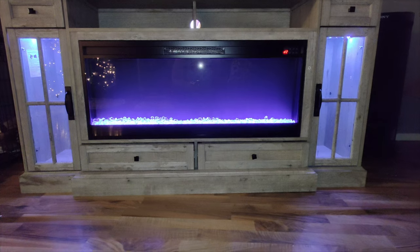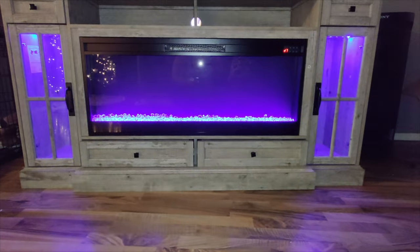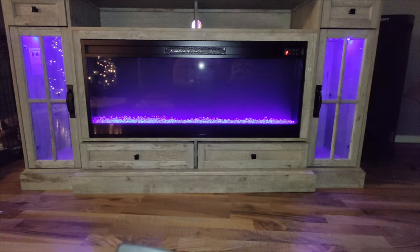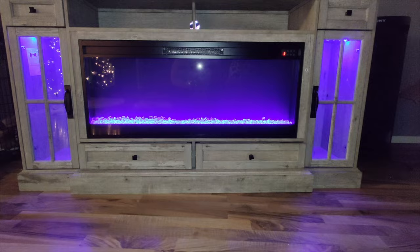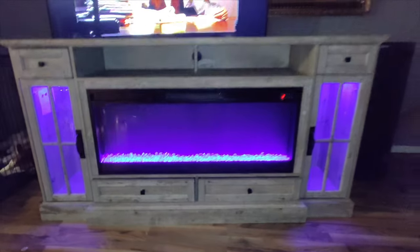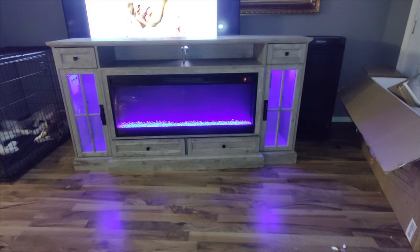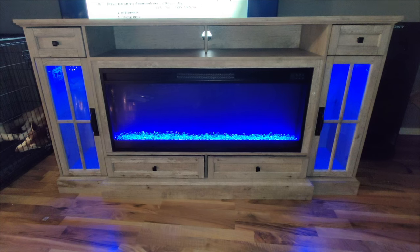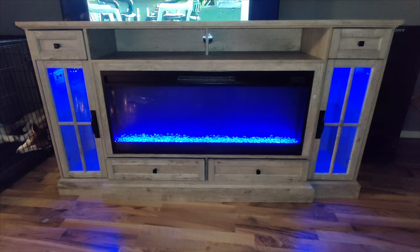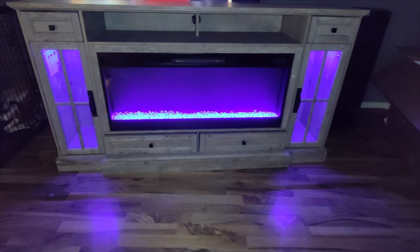This one is super nice. My TV is a 75-inch and this stand holds it with no problem — it supports TVs up to 150 pounds. You can see it has two bottom drawers, two side drawers, and an open space in the middle, which is great for a gaming system. If you're looking for a nice TV stand with a fireplace, I would highly recommend checking this one out. It comes in different colors and is super easy to put together.